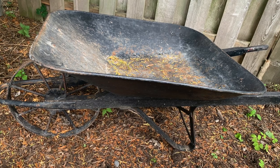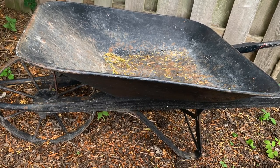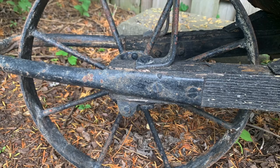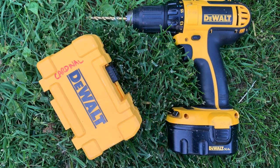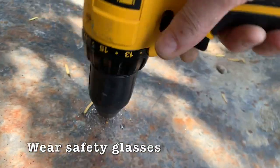The next step was to get that beautiful wheelbarrow ready to become a planter, which meant drilling some holes. Look at that beautiful wheel on that wheelbarrow! I used my one-and-a-quarter-inch drill bit and drilled about five holes.